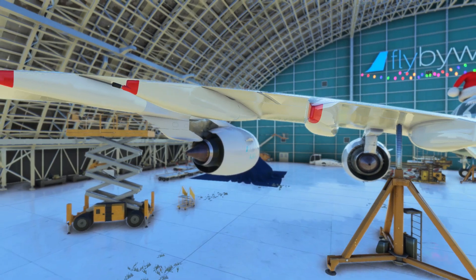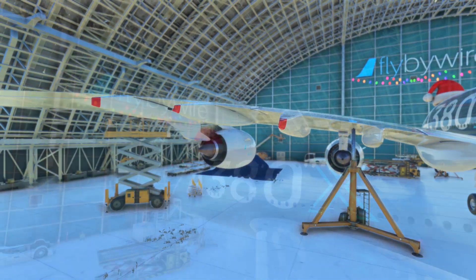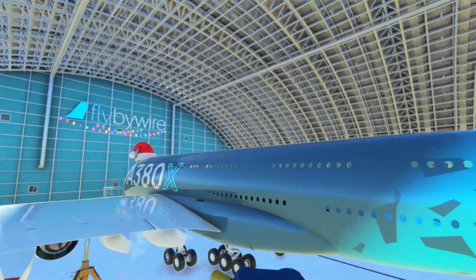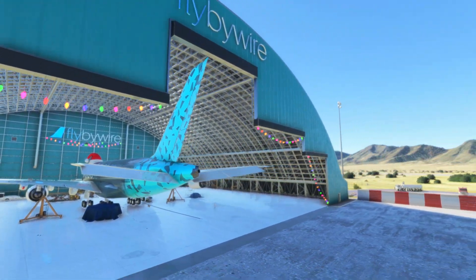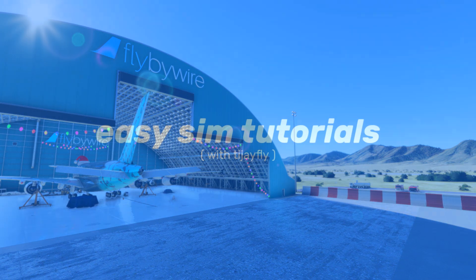And that concludes our tour. Thank you for watching, I hope you enjoyed this short tour of the Airbus A380X. If you did, please drop a like, and feel free to subscribe as I make this kind of content fairly regularly. Take care, and I'll see you next time.